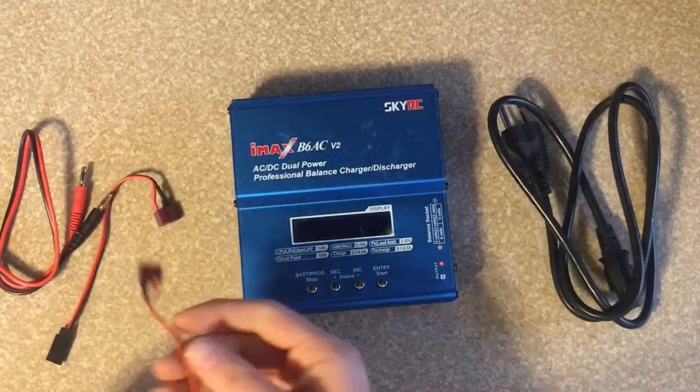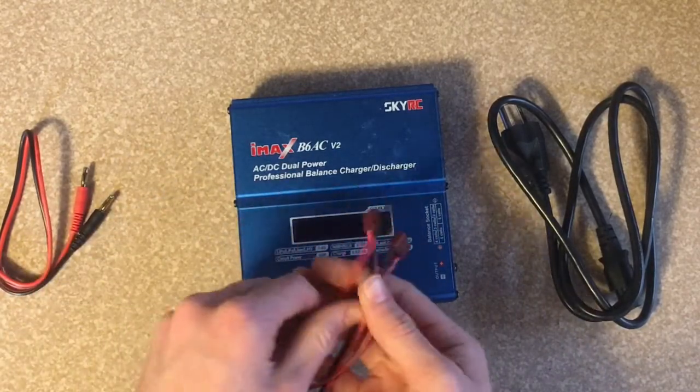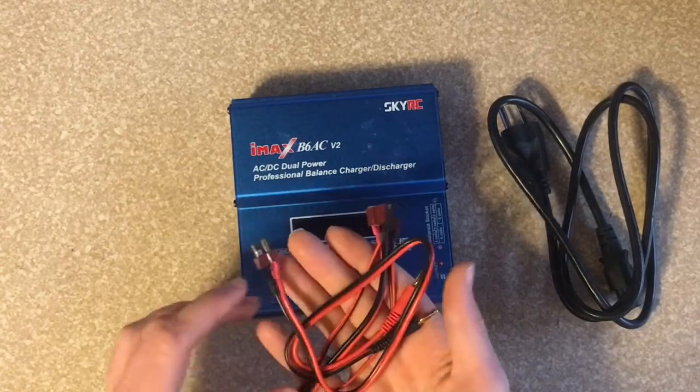These are a couple of the cords that it comes with and a couple of the cords that I use. And it comes with some alligator connectors also.